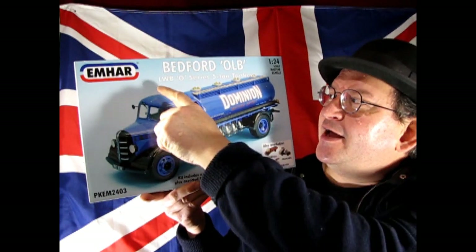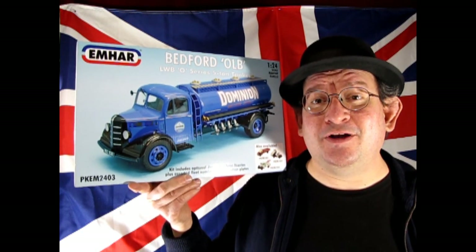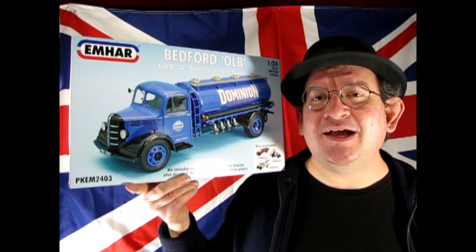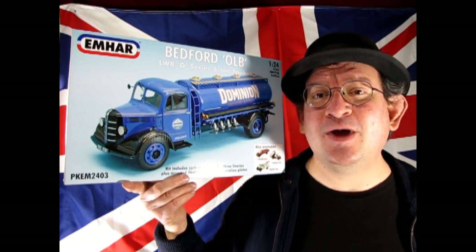Well I hope you enjoyed that great video where I got to show you this amazing Bedford OLB LWB O-Series 5-ton tanker from our good friends at Emhar. Now if you really dig this channel, why not consider becoming a member? Members are able to see videos weeks in advance before subscribers, which is always a cool feature for 2024. If you want to check out more great unboxing videos with British cars, check out this video here, and if you want to get model car kits from our store Monster Hobbies Online, click the icon below. Until next time everybody — happy model building and we'll see you in the next video!